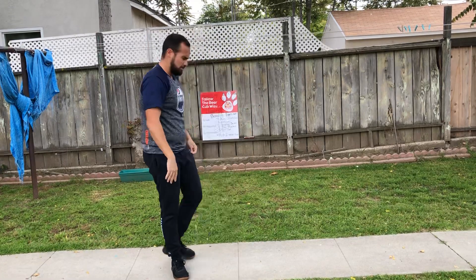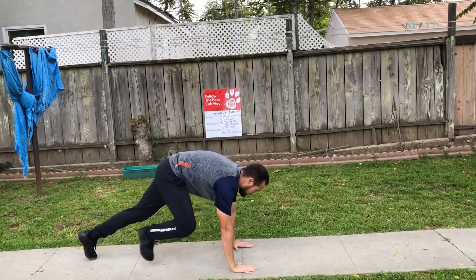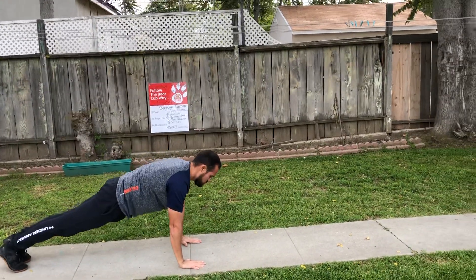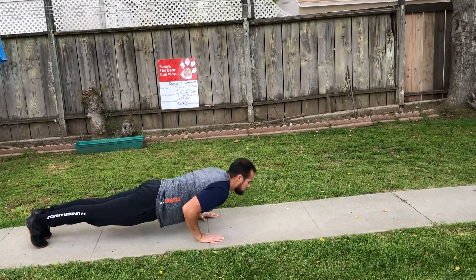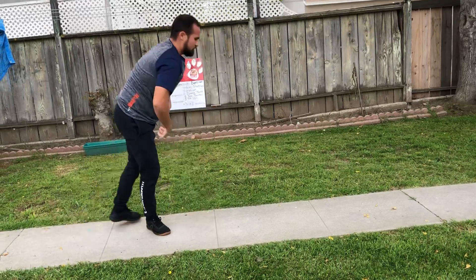We got our four arm stretches. This is our last round. One, two, three, four. Good job. Three push-ups. Here we go. One, two, three. Good job.